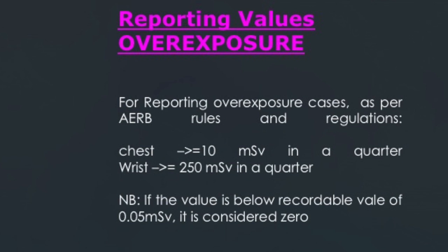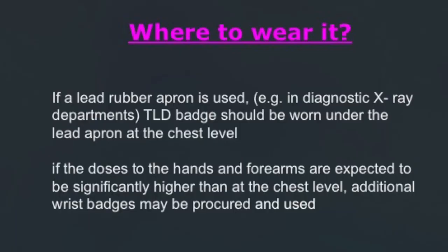If the value is below the recordable value of 0.05 millisieverts, your reading will come as zero. Regarding where to wear it: when a lead apron is being used in the interventional department, you wear it under the lead apron at chest level. However, for those working in interventional radiology for long periods of time, you should procure additional badges to be worn at the wrist.